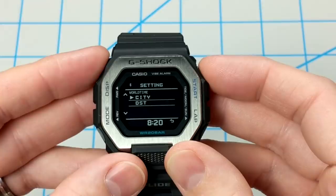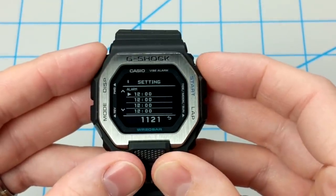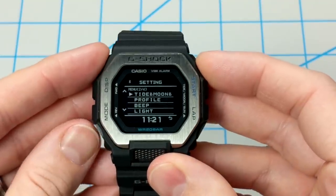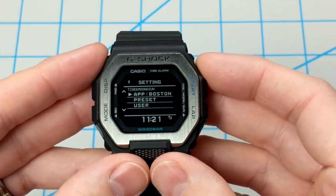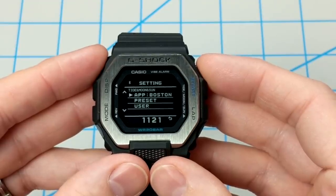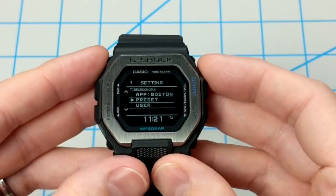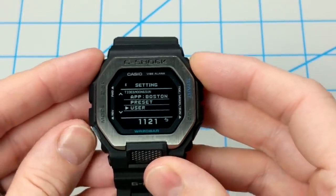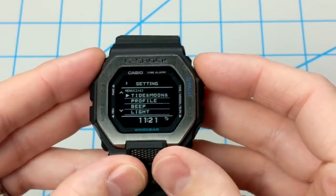World time mode lets you set a dual time or secondary time by picking a city. Alarm mode is where you can set one of four alarms — I have none set up right now, which is why they're all defaulting to noon. The next item in the list is tide, moon, and sun, where you can set your port. This is one of the potentially confusing things: you can set your port via the app by scrolling around a map and pointing and clicking a location, or you can set a preset directly from the watch from a whole bunch of popular beaches around the world, or you can use a user setting to manually input the specific latitude and longitude of a location directly from the watch.